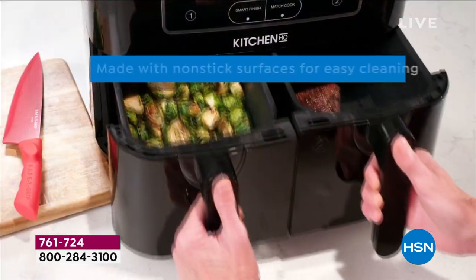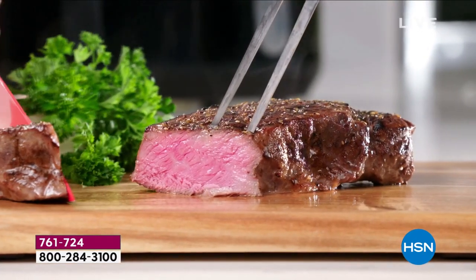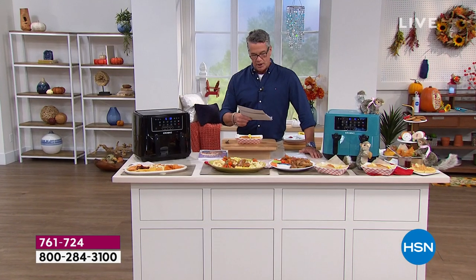The nice thing about an air fryer: anything you can cook in a traditional oven, you can cook inside of an air fryer. It's a fraction of the energy cost. It's easy, it's convenient, there's no splatter. And I love our Kitchen HQ brand.